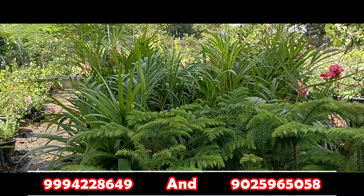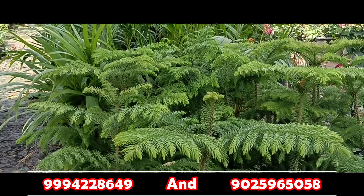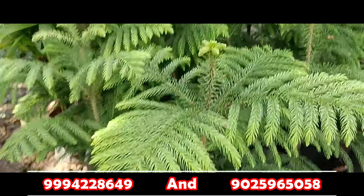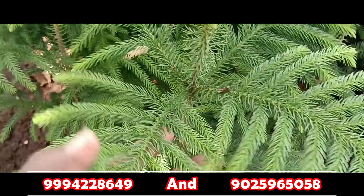This is the ornamental plants. The first one is the Christmas tree — this is the Christmas variety. This is the leaf.